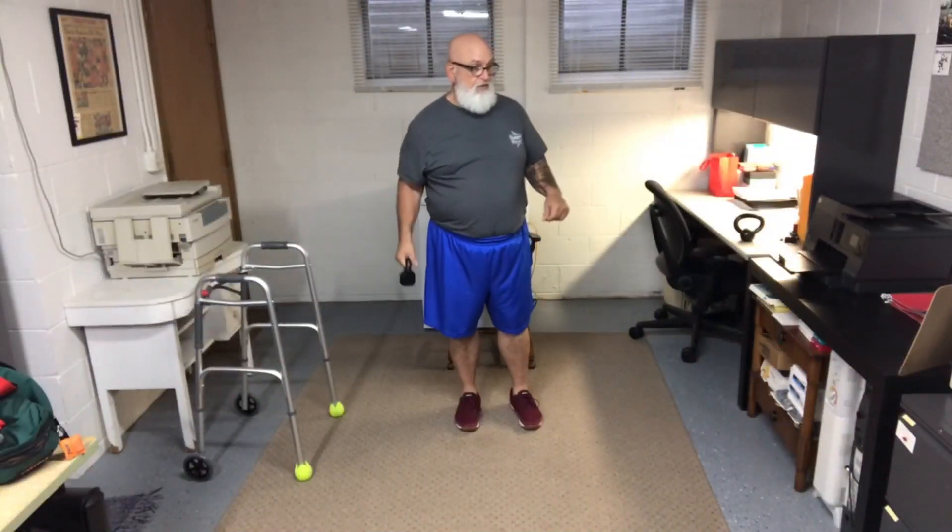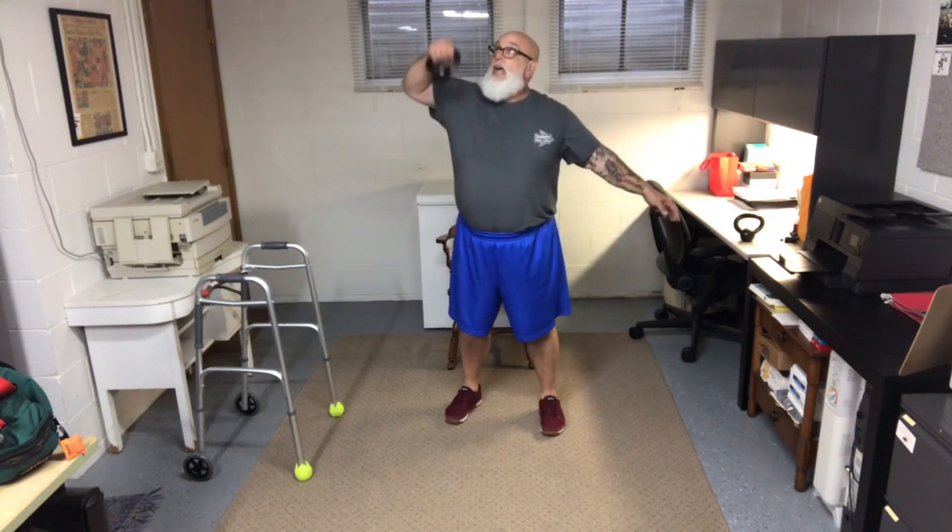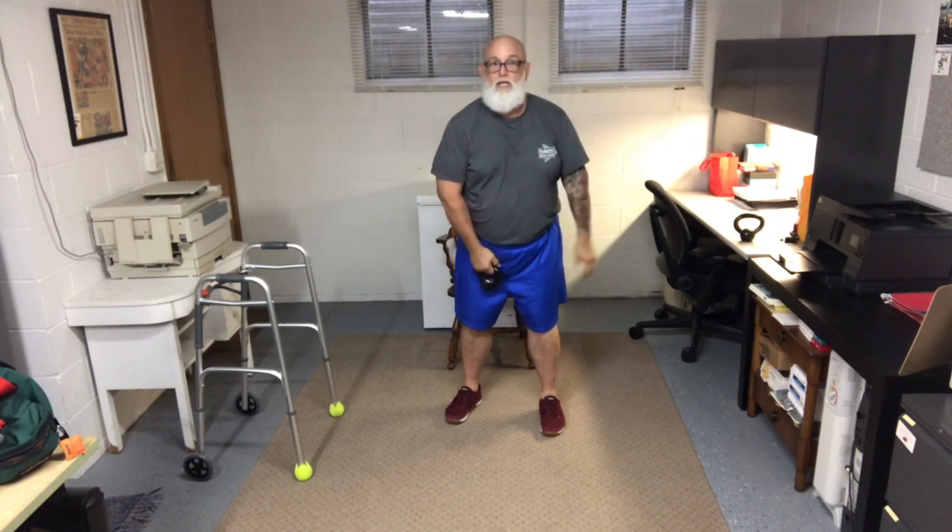Grab your two-pound dumbbells. A hang snatch is pretty simple — you're getting the dumbbell overhead. You want to pull it up, snatch it up over your head. Pull it up like you're pulling a lawnmower — engaging a couple of different muscles. Alternate each arm, and each one of those counts as one rep.